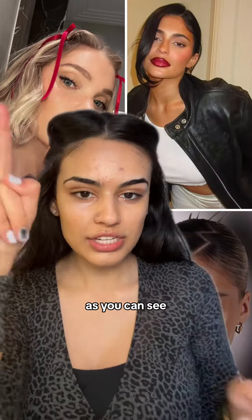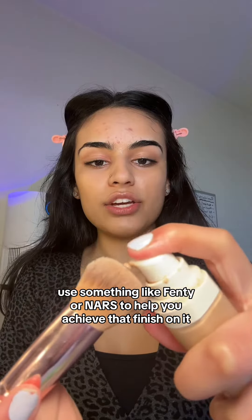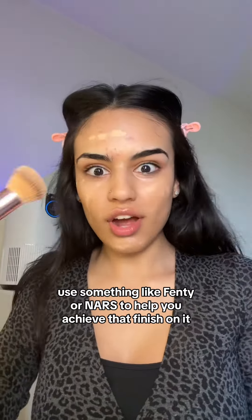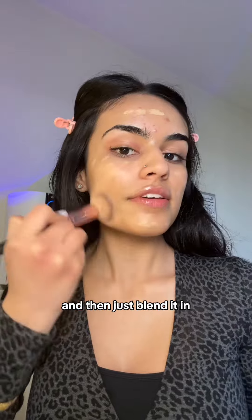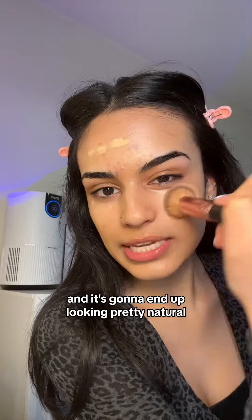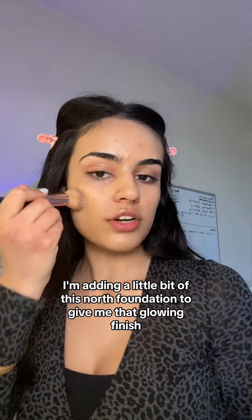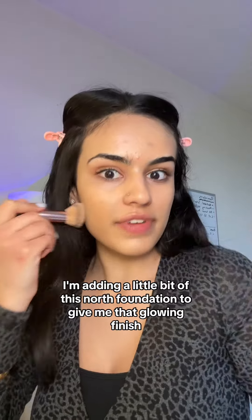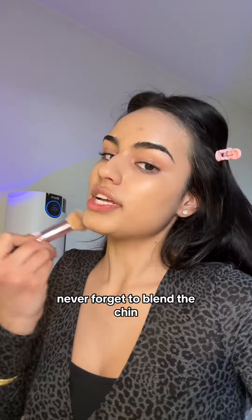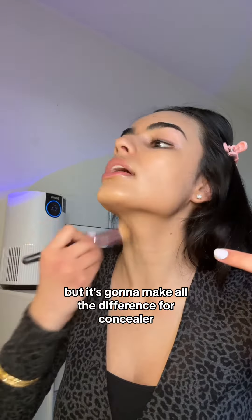Now we're moving on to the foundation. As you can see, it's pretty medium coverage. Use something like Fenty or NARS to help you achieve that finish. Drop it all over your face like this and then just blend it in. This is going to give you that coverage but it's not going to look too cakey, and it's going to end up looking pretty natural. I'm also adding a little bit of this NARS foundation to give that glowing finish. Never forget to blend the chin — this is such an underrated part of your makeup routine, but it's going to make all the difference.